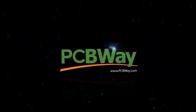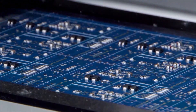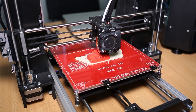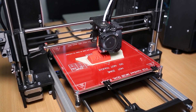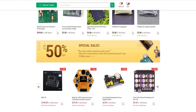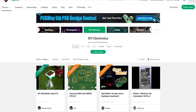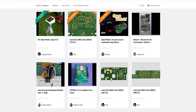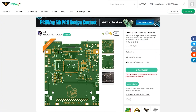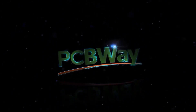Thank you to PCBWay for sponsoring today's video. As the industry leader in custom PCB manufacturing, PCBWay is the only solution you'll ever need for all your engineering projects. With affordable custom PCBs, flexible PCBs, CNC, and 3D printing, you can get your project off the ground today. With the PCBWay store, you can purchase development boards, tools, and everything you'll need to get started. Prices are competitive and the possibilities are endless. From multimeters to microchips, PCBWay have it all. And if you're struggling for inspiration, you can find pre-made projects by like-minded engineers. Head to the video description where you'll find links to the great products and services that PCBWay offer. Now let's get back to the repair.